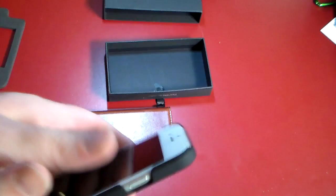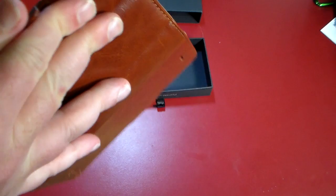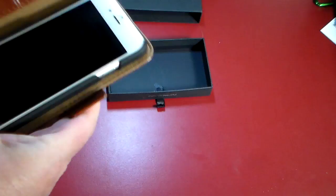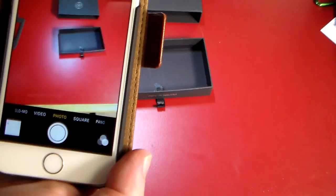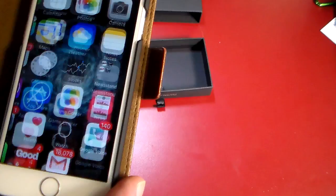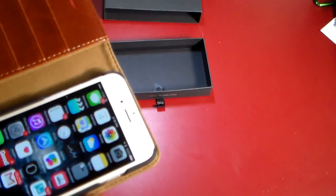With the phone installed and the shell removed from the wallet, you have full access to everything including the camera. You can line it up — it's a little trickier with the phone installed — but once it's on correctly, let's bring up the camera and you can see that there is nothing that impedes the view. The case will not impede your camera at all when installed correctly.